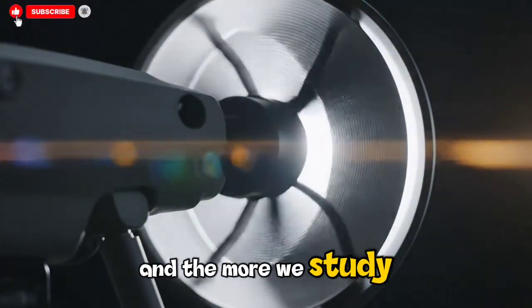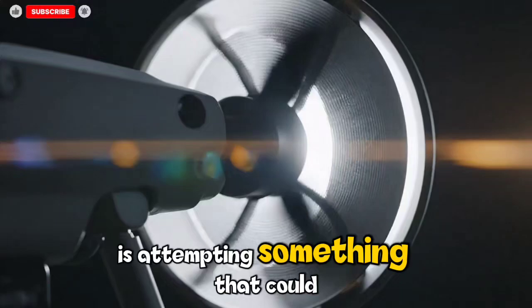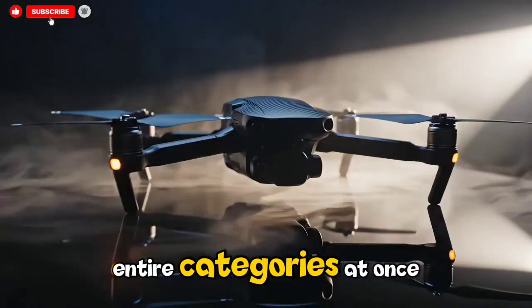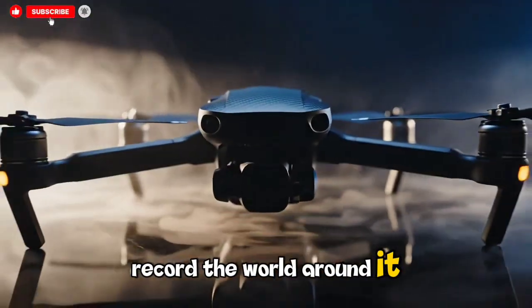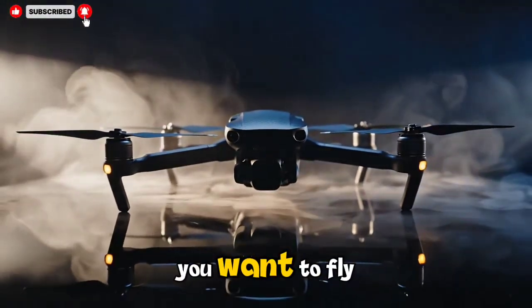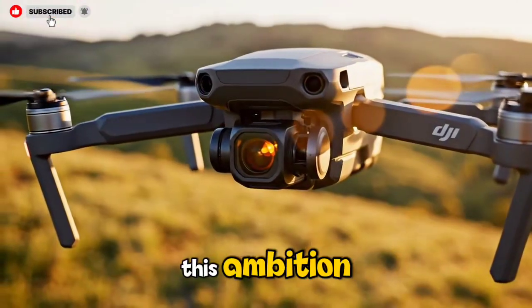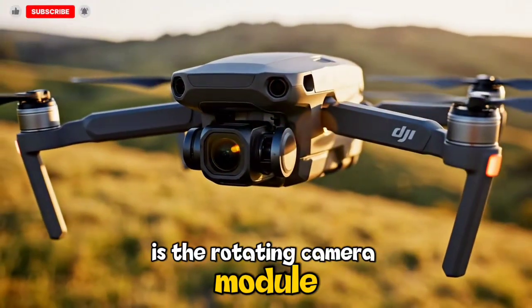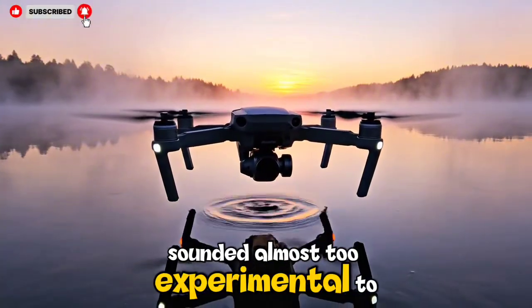The more we study these leaks, the more it becomes clear that DJI is attempting something that could redefine two entire categories at once — creating a machine that doesn't just record the world around it but adapts to the way you want to fly through that world. The centerpiece of all this ambition is the rotating camera module, a concept that until now sounded almost too experimental to be real.